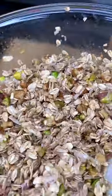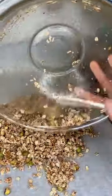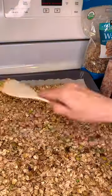You're gonna put this in the oven at 350 degrees and check it every 15 minutes to stir it. It doesn't take that long, so you want to keep an eye on it — and as it cools, it gets crunchier.